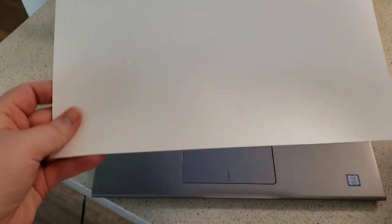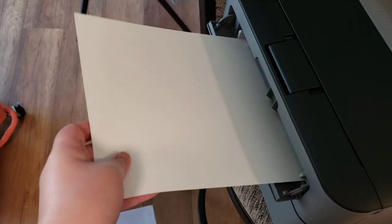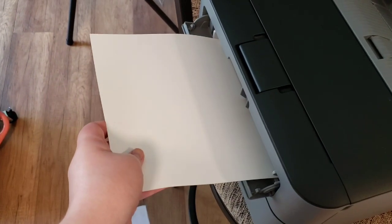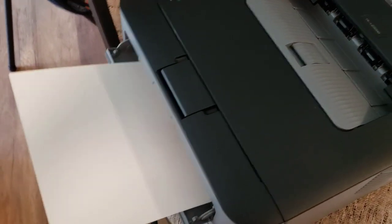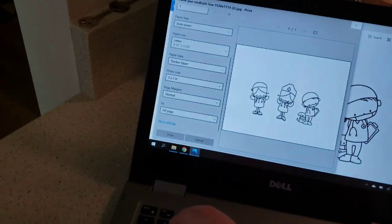I am using the Michaels Recollections 110 pound cardstock. I've just been using that for everything these days — Copic coloring, card bases — just because it's affordable and it's perfectly good. We're going to feed that into the front and you'll actually feel it grab. It's going to grab it and scoot it in a little bit, recognizing that the paper is in there.